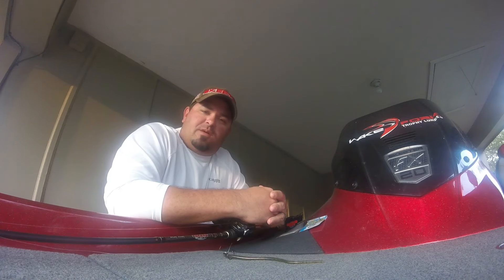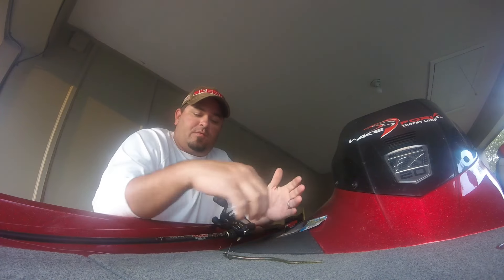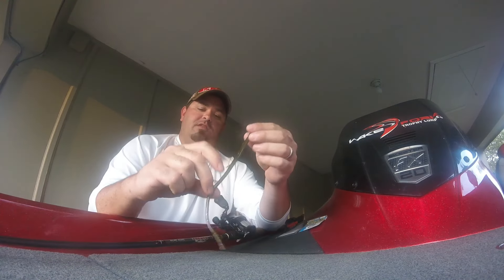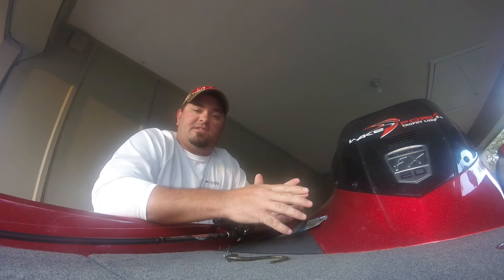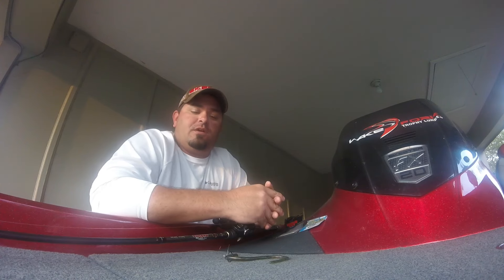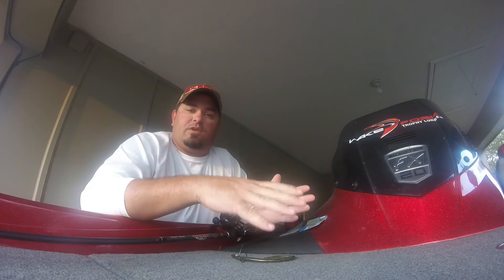Hey guys, Lake Fork Guy Billy Lawson here. Got something really exciting to tell you about — a brand new product from Lake Fork Trophy Lures called the Needle Worm, right here. For all you tournament fishermen out there, this is going to be a great tool to get a lot of bites and help you catch those 16-inch-and-under fish on Lake Fork. If you're fishing a lot of tournaments, this is an item you're really going to want in your bag.